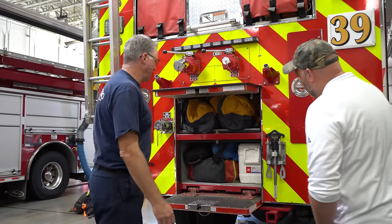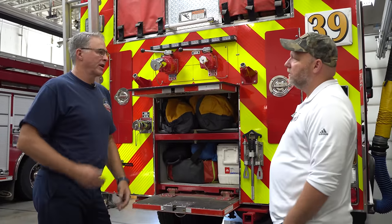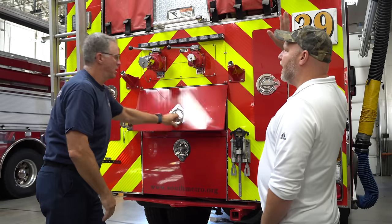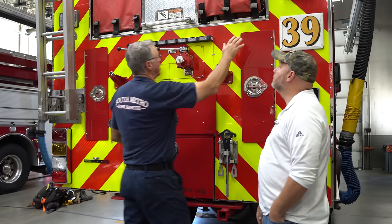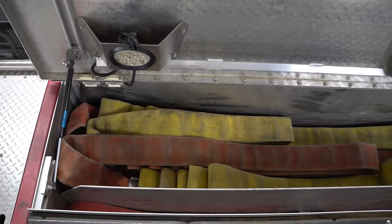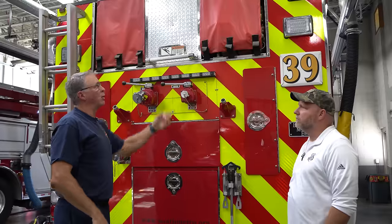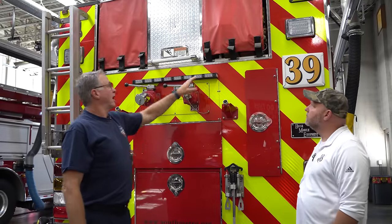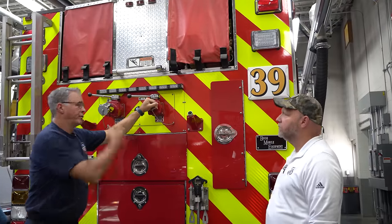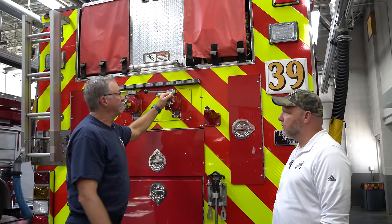So a cooler for all the water we take — again, we'll take this stuff out and throw extra water in the bins above. Now we won't climb up, but we'll get a view of what's up top. On the right side up top we have a 2½-inch supply hose, so if we're in district on a really snowy day and have to take this to a structure fire, we've got a supply hose that we can use to a hydrant. We also have a pre-connect right here — it's a three-quarter pre-connect that we can hook on like our other engines.